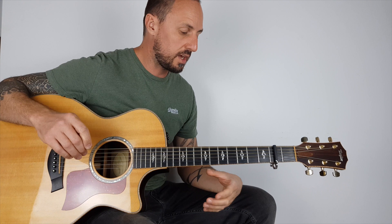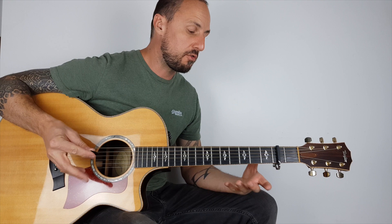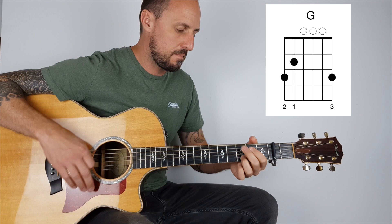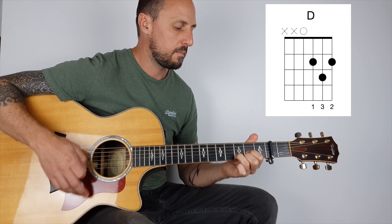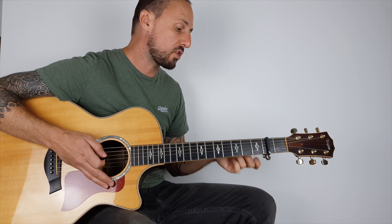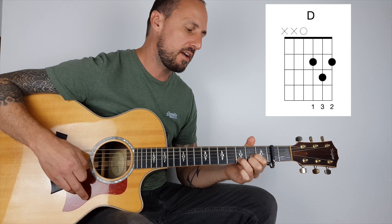Okay, so there's the verse and chorus sections. Now the only other bit you need to learn is the bridge, and if I play it for you, it kind of happens at the end of the verse. And it goes C — so that's the end of the verse — we're going to use E minor.